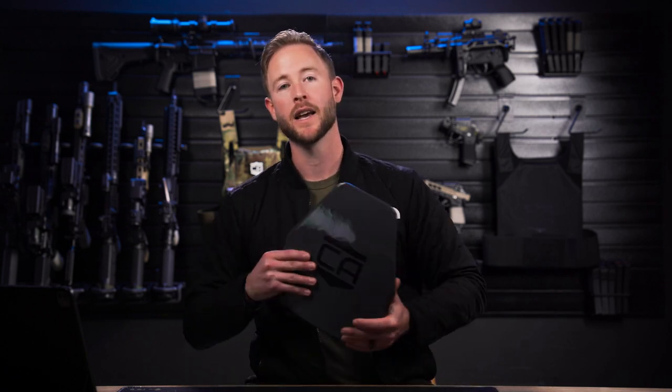What's up guys, it's Mike at Caliber Armor. If you haven't checked out our AV2 multi-curve plate, it is a must-see. This plate will stop the M855A1 and the XM193 at 3,300 feet per second. This exceeds the future NIJ Rifle II standards.